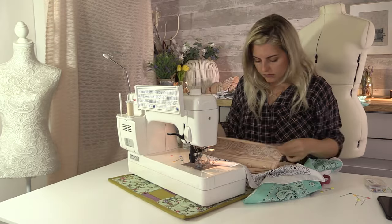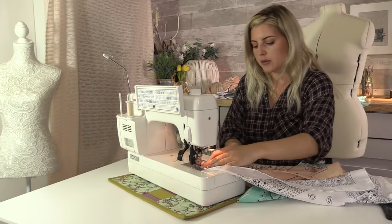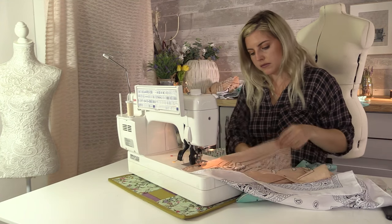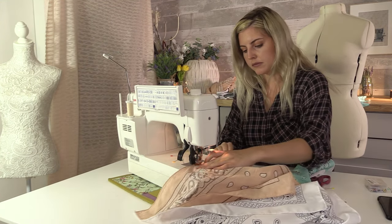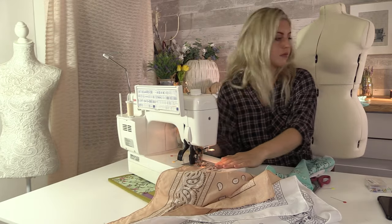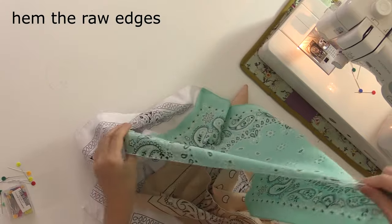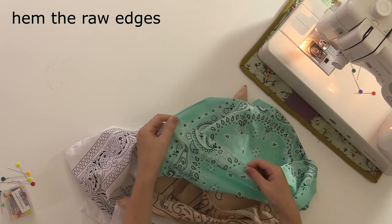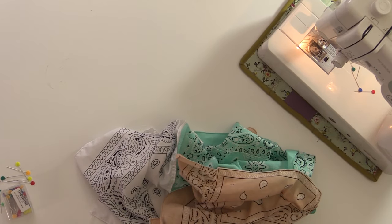Do the same with the other two pieces. Off camera I've used my overlocker just to do a really small rolled hem all the way down the raw edge of the bandanas, just to make them neat.